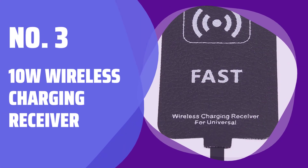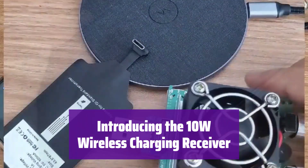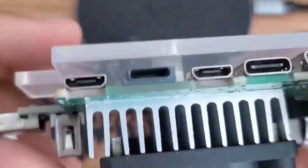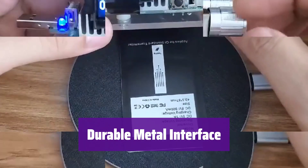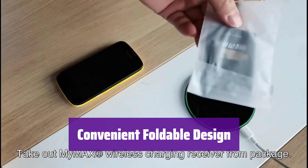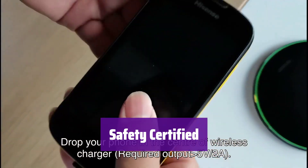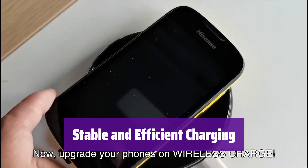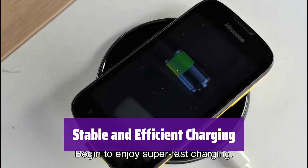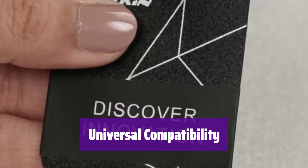Number 3: 10W Wireless Charging Receiver. This innovative receiver offers fast and efficient wireless charging for your mobile phone. It features a durable metal interface resistant to damage, ensuring the longevity of your device and the receiver itself. The foldable plug makes it incredibly portable and easy to carry, saving space and preventing scratches. It's 3C Safety Certified, providing a high safety factor for worry-free charging. Experience stable and efficient charging with its low heat generation, thanks to pure copper coils and optimized circuitry. It's compatible with all Type-C interface mobile phones.